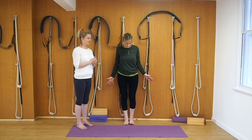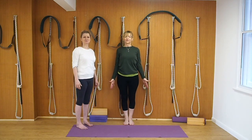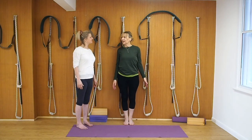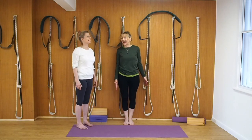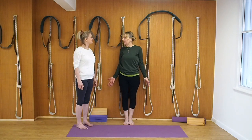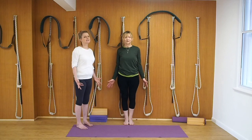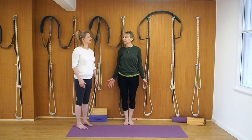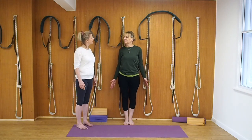Standing in Tadasana, roll your shoulders back and down and just take a few breaths to recover. We quite often wear shorts at the center — doing this pose wearing Lycra leggings is a bit of a challenge because your feet slip. It is better on the skin. But do have a look at our tutorial because we go through all the different ways of working.